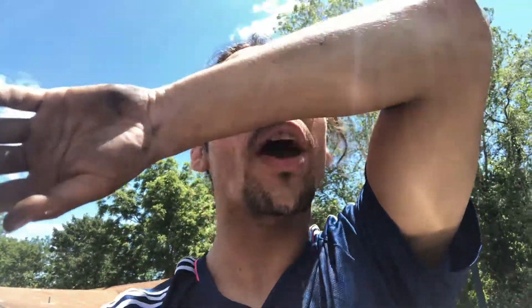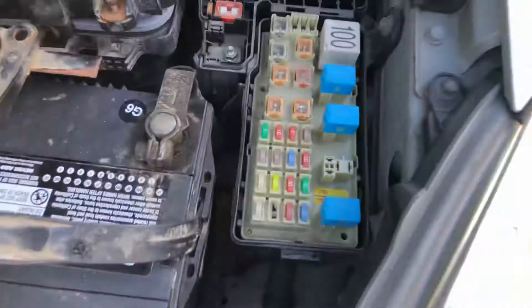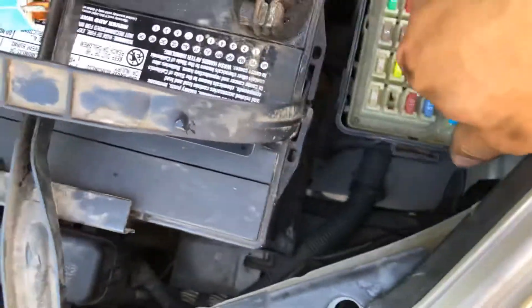Hey YouTubers, welcome again with the 2004 Lexus ES 300. If you have any problem with the battery and it was not accelerating right, all you have to do is replace this relay right here. Let me show you this.